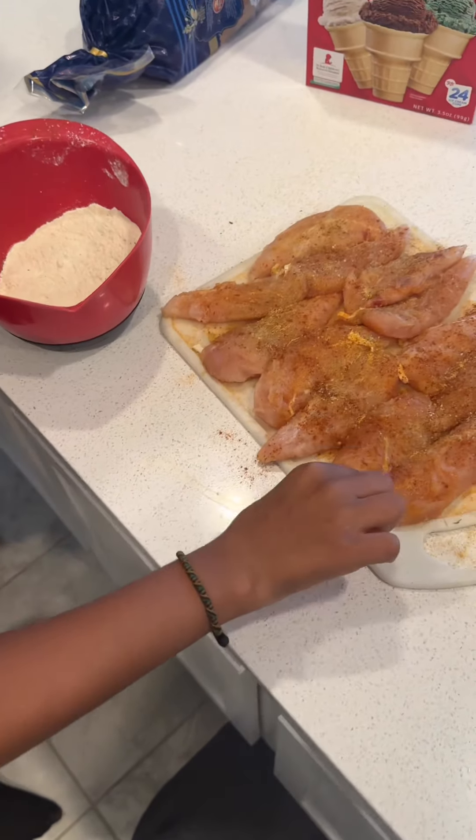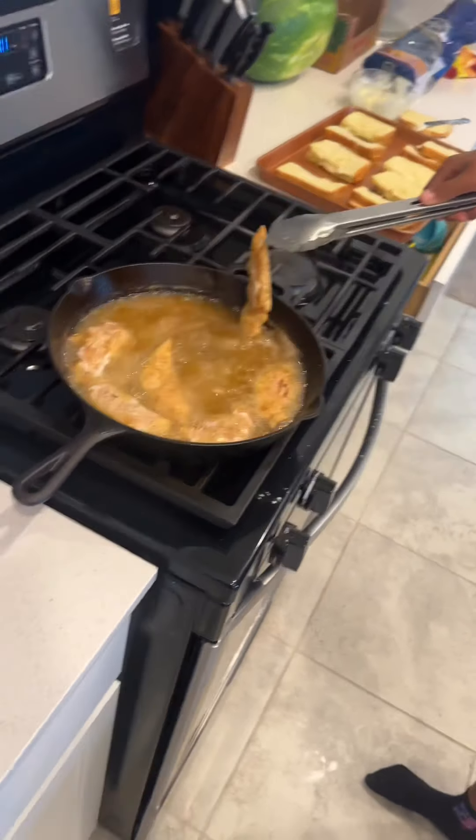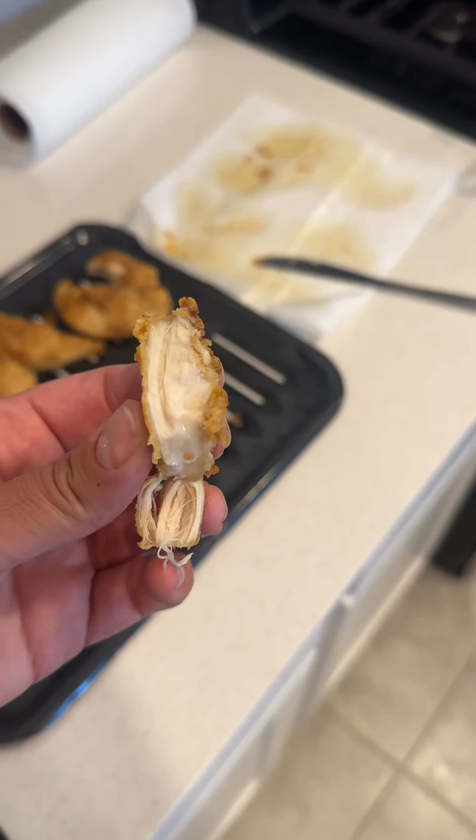Once everything's all seasoned, you're just going to fry your chicken like normal. If you need help with the actual frying part, let me know in my DM and I'll send you a good recipe for fried chicken.